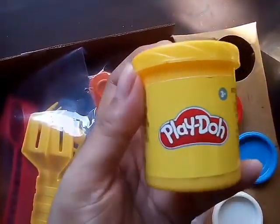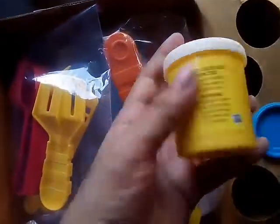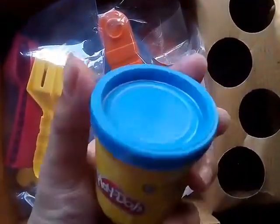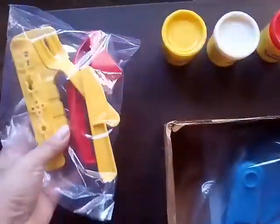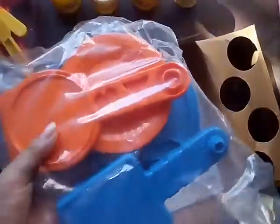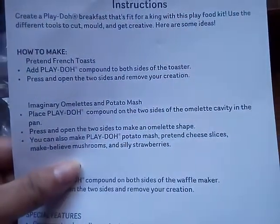You will get a yellow Play-Doh, a white Play-Doh, a red Play-Doh, and a blue Play-Doh. There are also some designs, forks, and some big accessories. Let's open the pack and see these products in detail. This is the instruction sheet with instructions on how to make things and some special features.